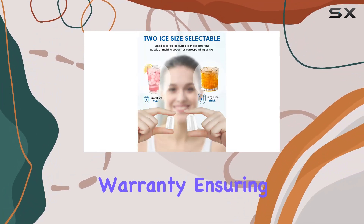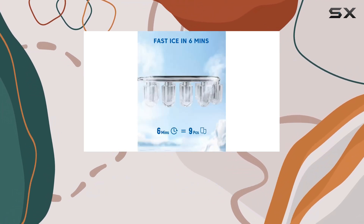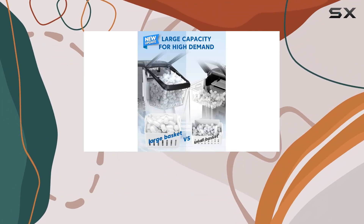Dream Miracle stands behind their product with a 12-month warranty, ensuring peace of mind with your purchase. And in the rare event of receiving a defective unit, their customer service team is ready to assist you promptly.